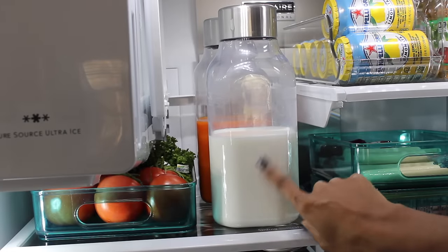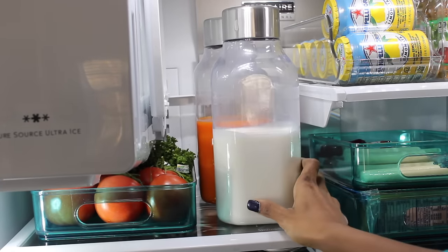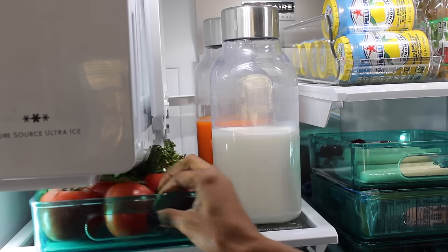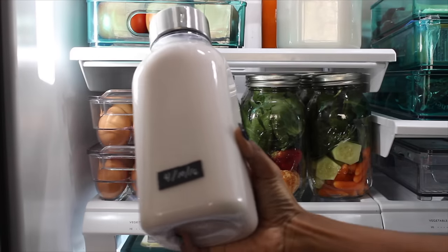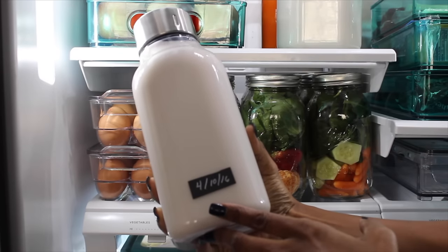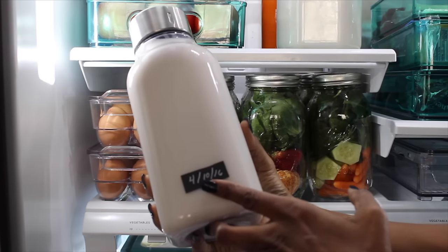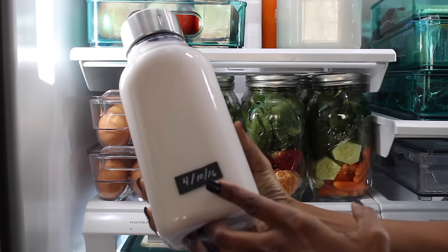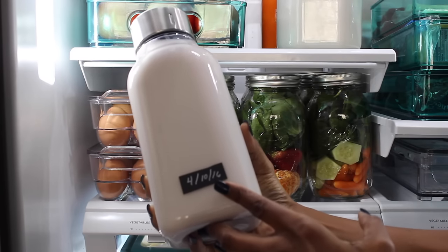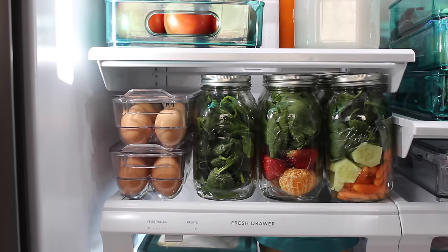On the other side of this shelf is where we keep our whole milk and juice — I love keeping juices and milk in containers. Next to that is where we keep tomatoes, herbs, and random vegetables. We eat a lot of vegetables and fruit, so that's mainly what you'll see. A key thing for containers that need expiration dates — I use these chalkboard labels which are dishwasher safe. I'll link them below. They're easy to wipe off and update when I refill, which makes managing the refrigerator easy.